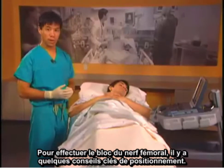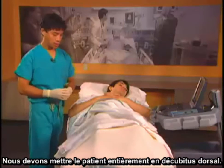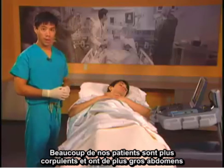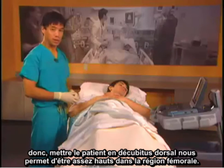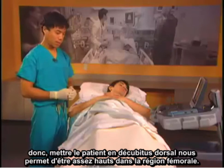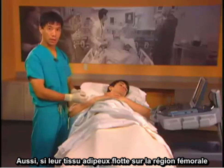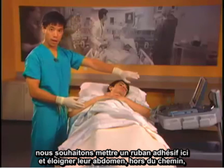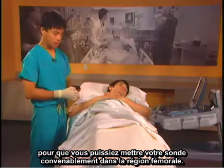To perform the femoral nerve block, there are a few key positioning tips. We want to put the patient completely supine. Many of our patients are larger and have larger abdomens, so putting the patient supine allows us to get high enough in the femoral region. If their adipose tissue hangs over the femoral region, we want to put tape here and tape their abdomen out of the way, so you can put your probe comfortably in the femoral region.